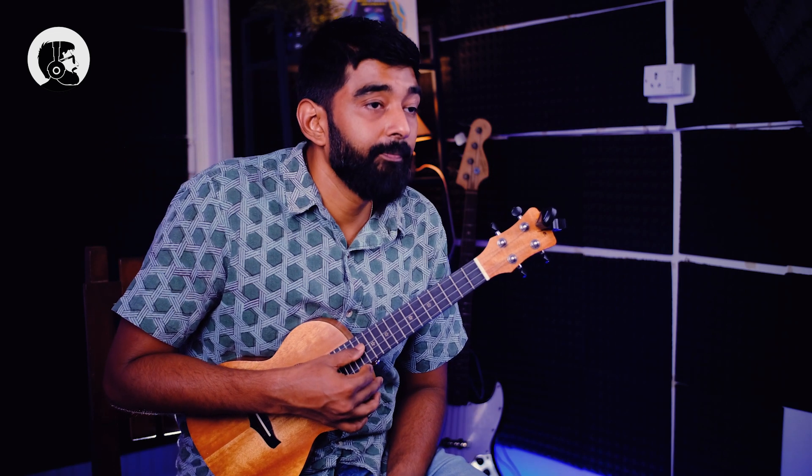Next, the third string which is your C string. If the tuner is showing B, that means the string is too low — turn the tuning peg counter-clockwise to make it higher until you reach C. Then we have the second string which is E: if the tuner shows a note lower than E, turn the tuning peg clockwise to make it higher until you reach E. Finally, the A string: if the tuner is showing a note higher than A, turn the tuning peg counter-clockwise to make it lower until you reach A. And that's it — that's how you tune the instrument!